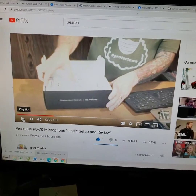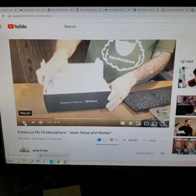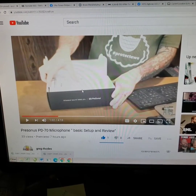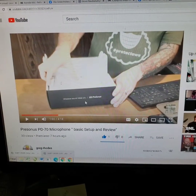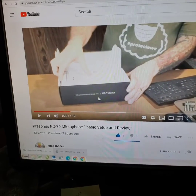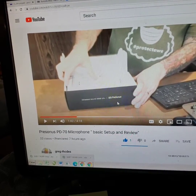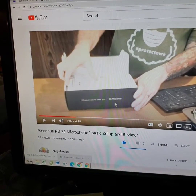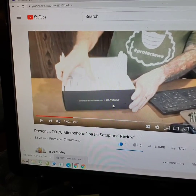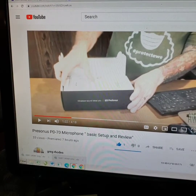This is my buddy Greg Rhodes. Me and him, we've been planning on doing some coin videos together, but he is putting on a review of this microphone right here from Sweetwater. I know there's a lot of guys that like to do videos in the coin world, so just putting it out there. He's going to have links down below. I will link this video into my description so you guys can check out this microphone.